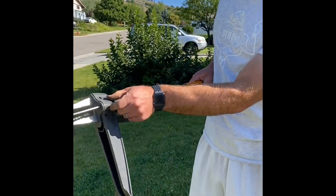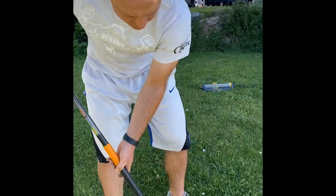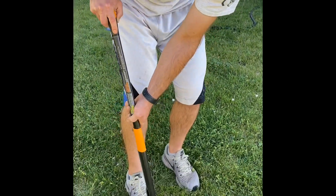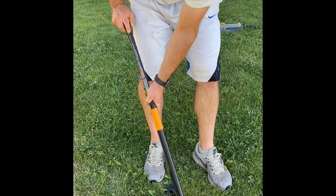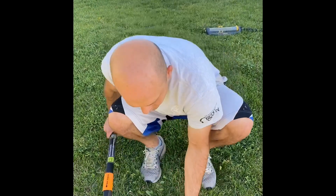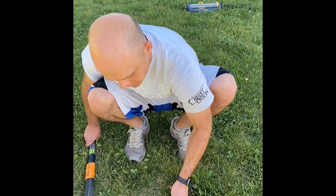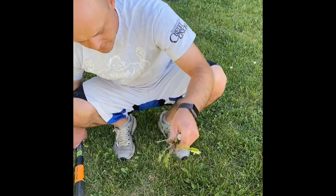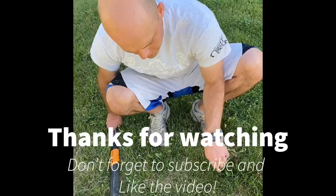I'm thinking this Fiskars one is probably going to crack on you too, but let me give it a try and see if it still works. You tilt it back like that — I'm a little worried about it just breaking off again even though it's already broken. See, there's the root right there, so the purpose of both of them is the same.